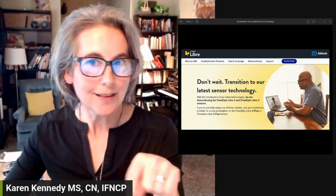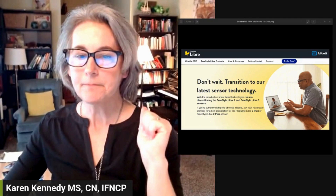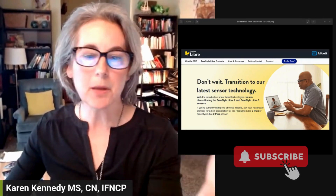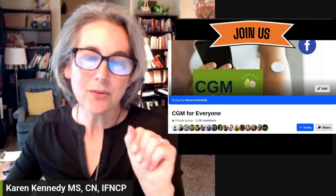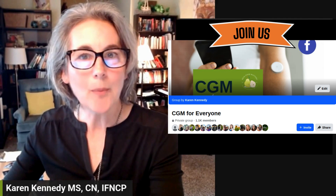Drop your questions in the comments if you have some, or if you've already made the switch, let us know how that's been going. If you want more real-time updates like this about CGMs, blood sugar, and metabolic health, don't forget to hit like and subscribe. Or join our Facebook group — we have a really nice, friendly, supportive community called CGM for Everyone. I moderate that and answer questions, and we have a great community of people helping each other out. I hope you can join us. Thanks for listening.